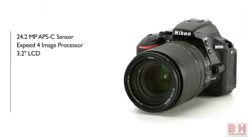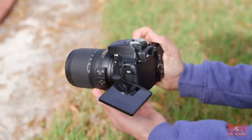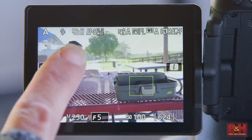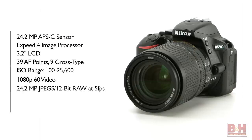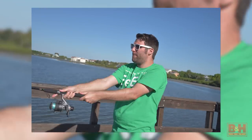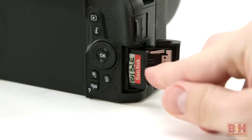It has a 3.2-inch LCD that tilts and swivels 180 degrees so you can use it from high and low angles, and you can even see yourself from the front of the camera. The autofocus system has 39 autofocus points, nine of which are cross-type sensors for faster response. The ISO range goes from 100 to 25,600. You can capture video at up to 1080p60 with full-time autofocusing, and shoot 24.2-megapixel JPEGs or 12-bit RAW files at up to 5 frames per second, or 14-bit RAW at up to 4 frames per second. The D5500 takes SD cards.